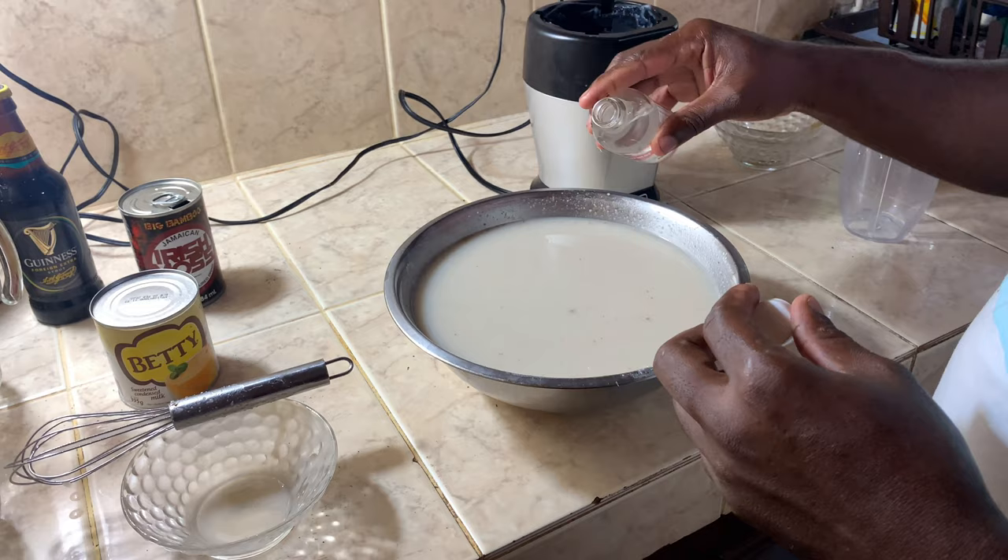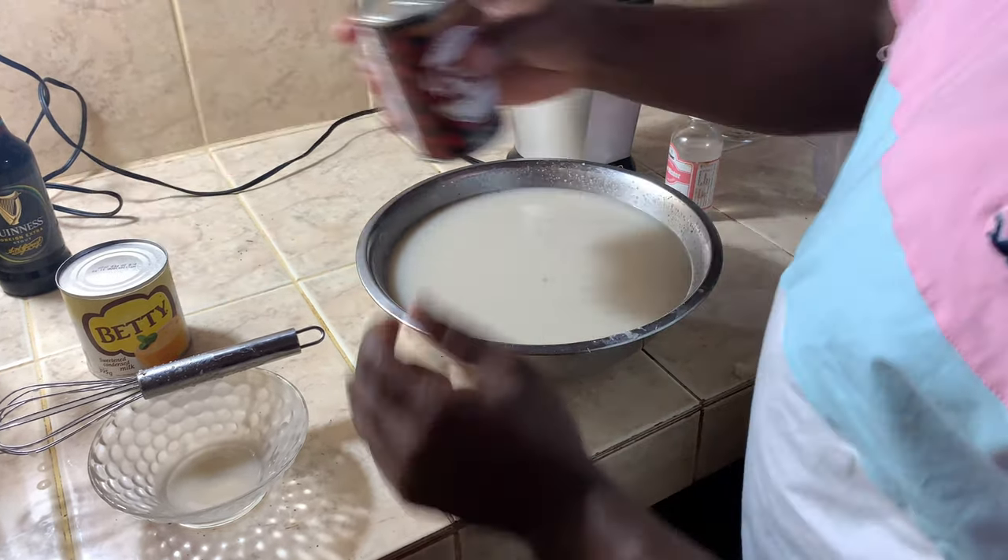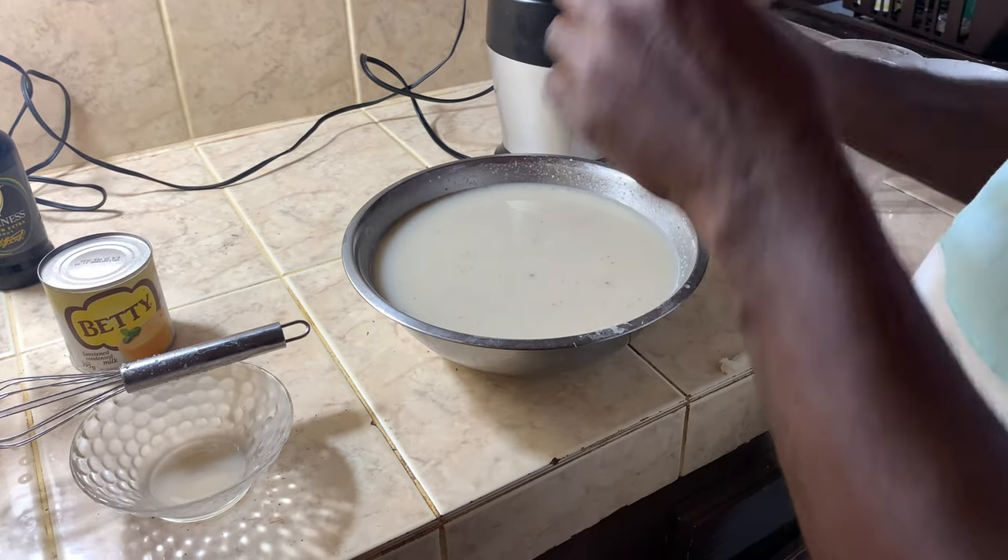Add some rose water — just add the liquid, look at it. Now I'm going to add the Irish moss.